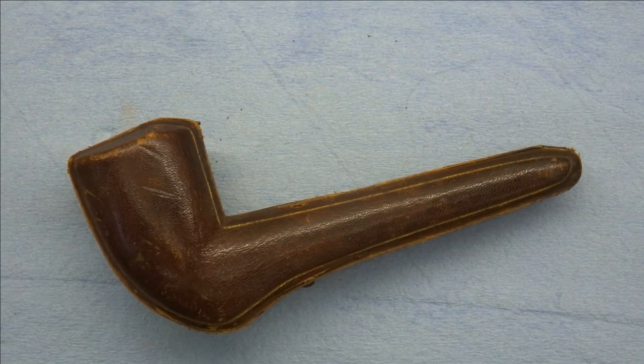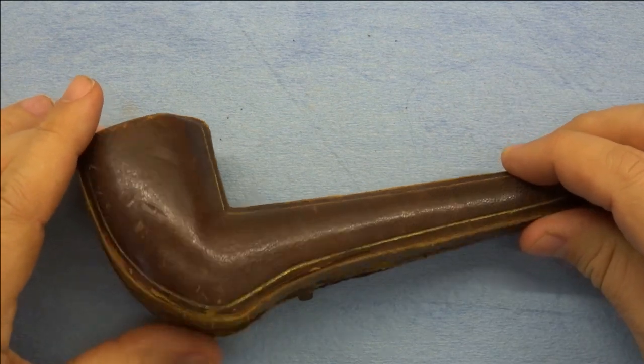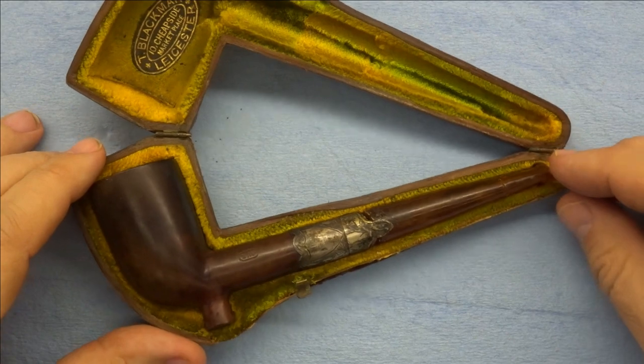Hello friends, welcome back to the shop and welcome back to a new series on some restoration work we're going to be doing on this really beautiful antique Benway pipe.